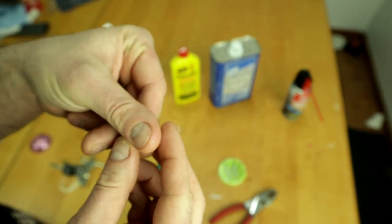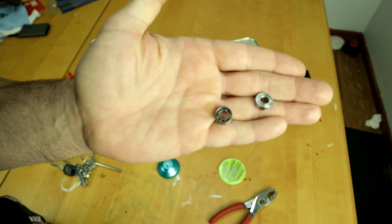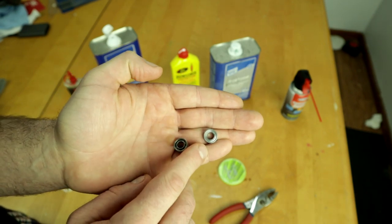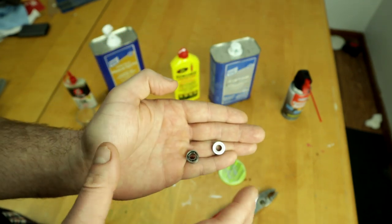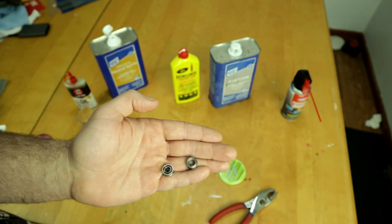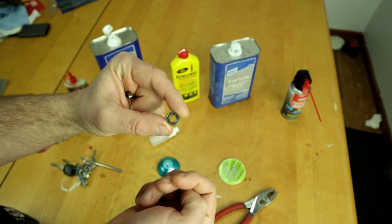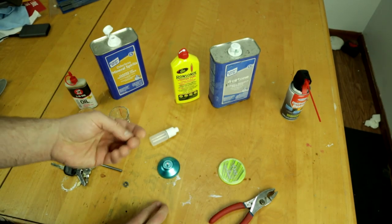Now this bearing has a shield on it. You can get bearings with shields or without. I always prefer no shield because even with a shield, stuff can still get in there, and the metal can slightly deteriorate leaving microscopic metal fibers. Without a shield it's actually harder for debris to get lodged in and stay. I also feel like they spin better with the shields off — that could all be in my head, but I'm going to demonstrate how to take the shields off.